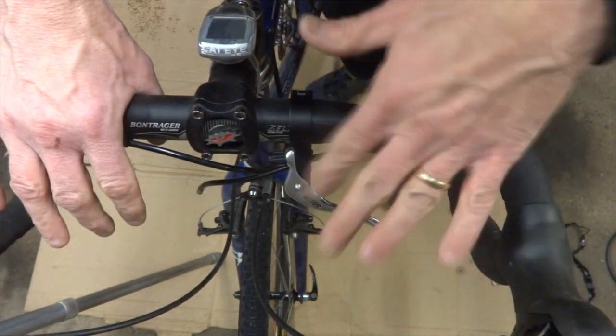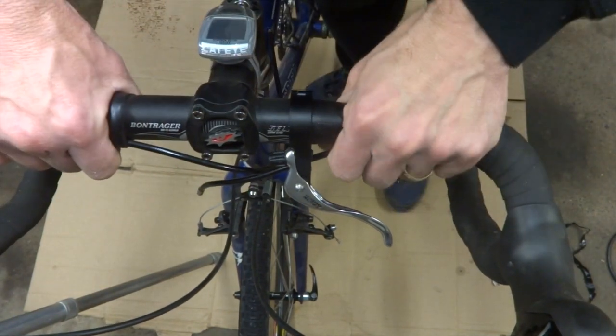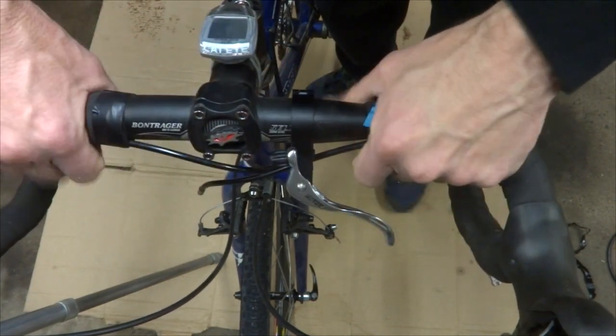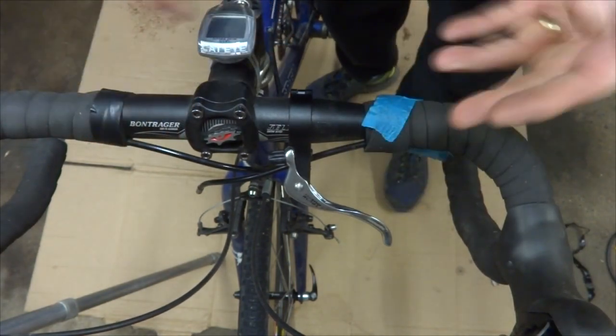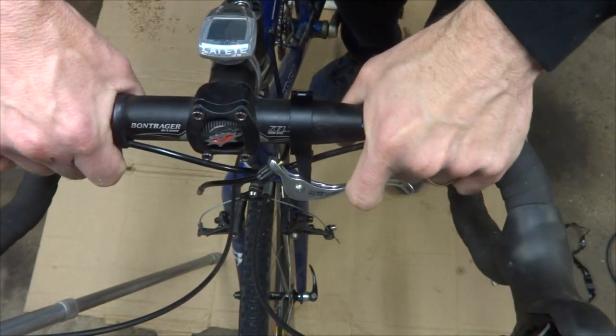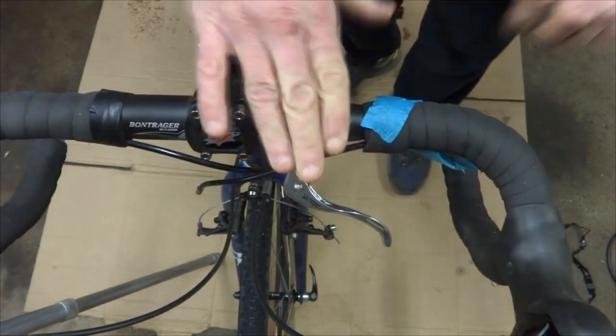Now before you cut the cable housing, make sure the lever is where you want it. Test it — make sure it's not going to hit anything and that you're happy with the position, because after you get everything hooked up it's going to be difficult to reposition it. This looks good right here; I'm pretty happy with it, so that's what I'm going to go with.